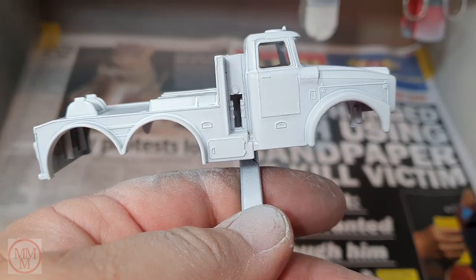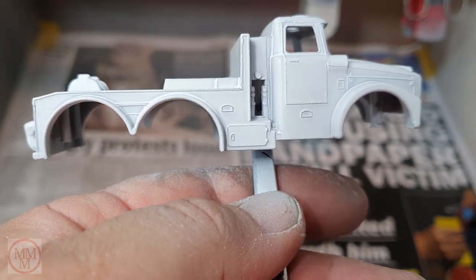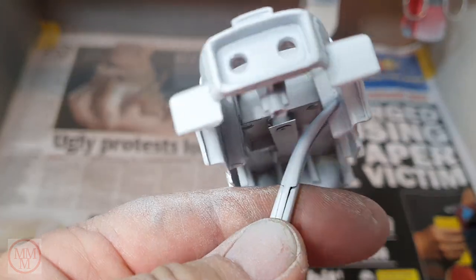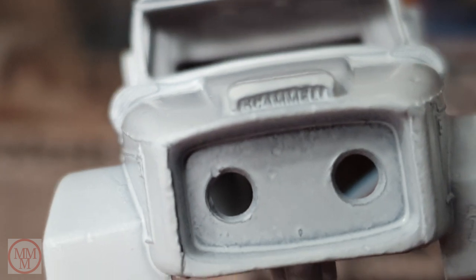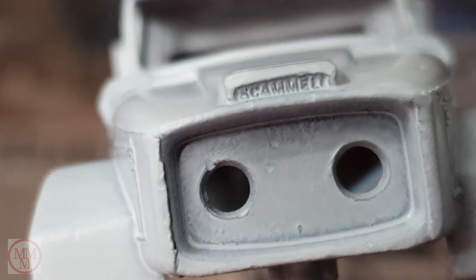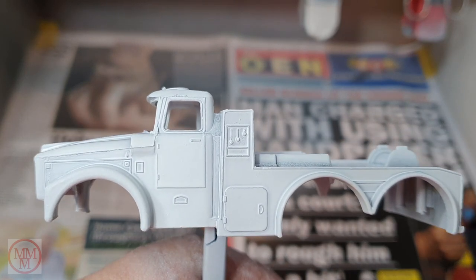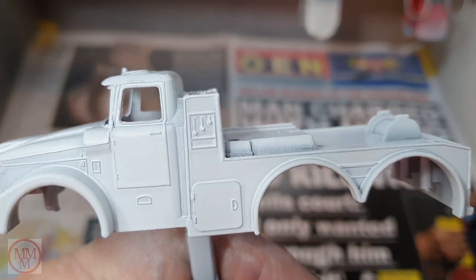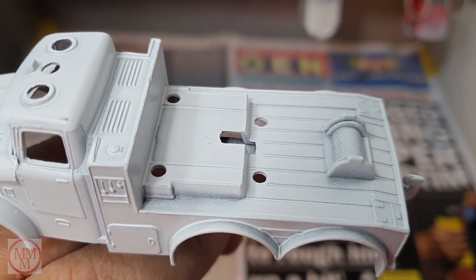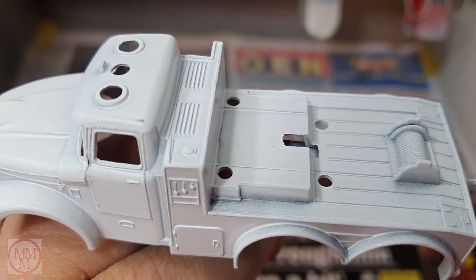Just checking out the details on this model — on the front there it's actually got 'Scammell' in microscopic writing. There are some controls on the side, a couple of little foot flaps to help you get in the door, a toolbox, a fuel cap on the back, a drum of cable, and a couple of rear toolboxes. Nice details in this model.